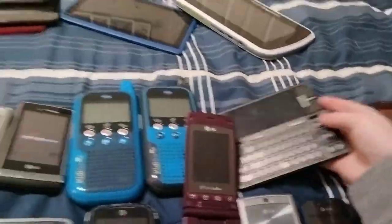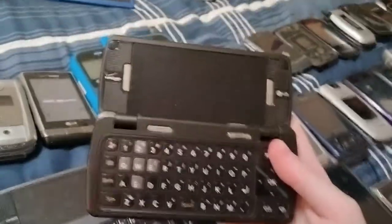Here's an OG Motorola V Touch on Verizon. This works perfectly fine.